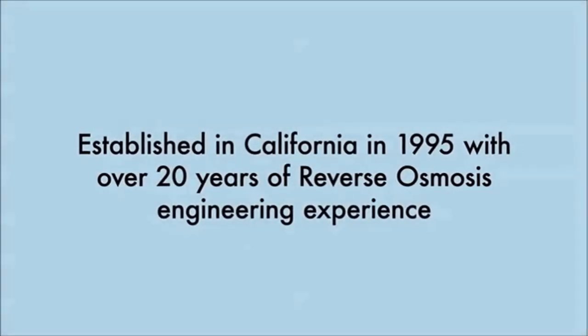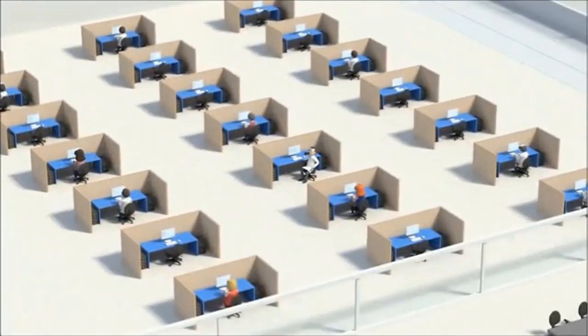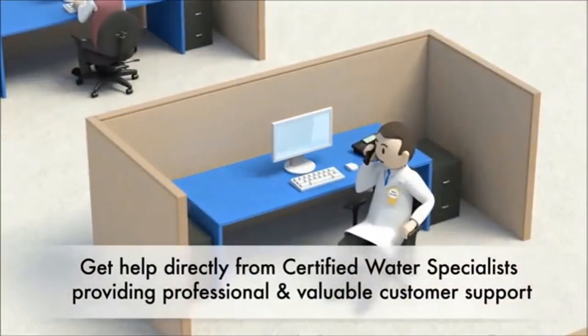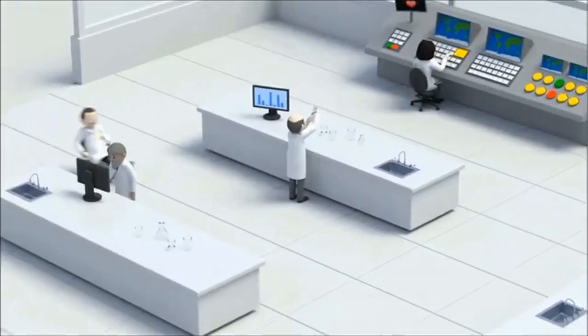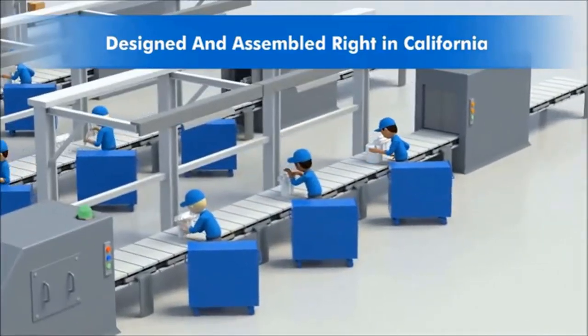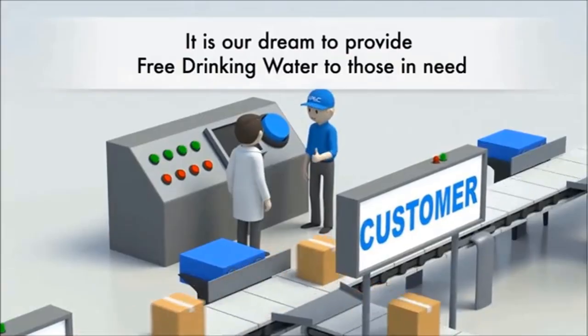Provides unlimited ultra-fresh, clean, great-tasting water right at home. Save money, time, and the hassle of buying costly bottled water. Lifetime support and system warranty provides peace of mind with lifetime support by certified WQA water specialists. Two years extended manufacturer warranty is available upon registration.